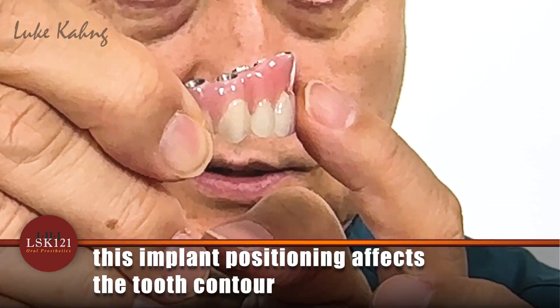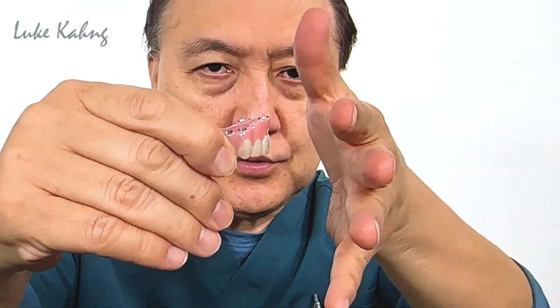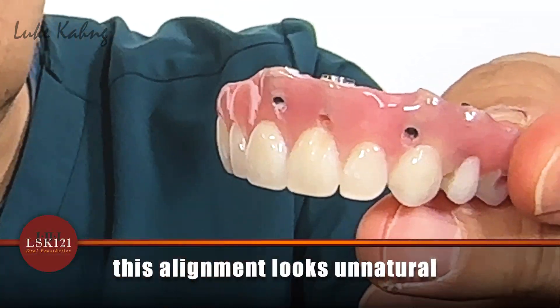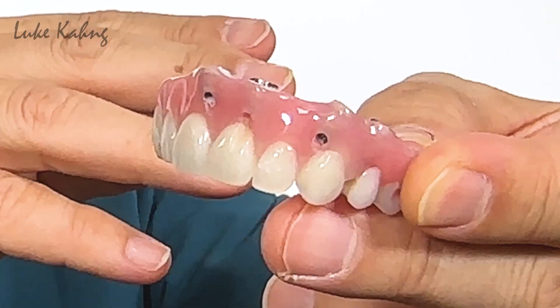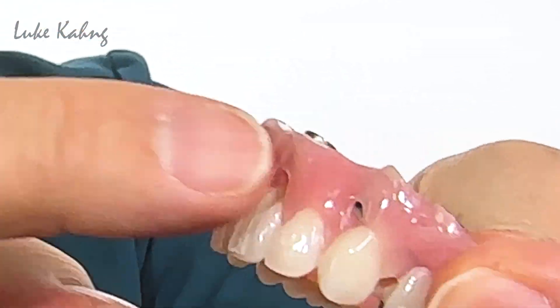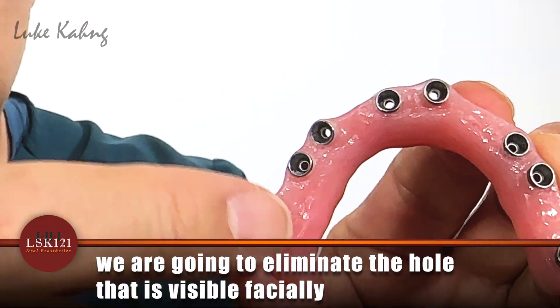Here's the tissue, here are the teeth, and we're trying to line it up. The alignment between the tissue and teeth looks unnatural, so we wax up and then give the dentist a digital design. We're trying to build up the facial area to eliminate the facial hole.